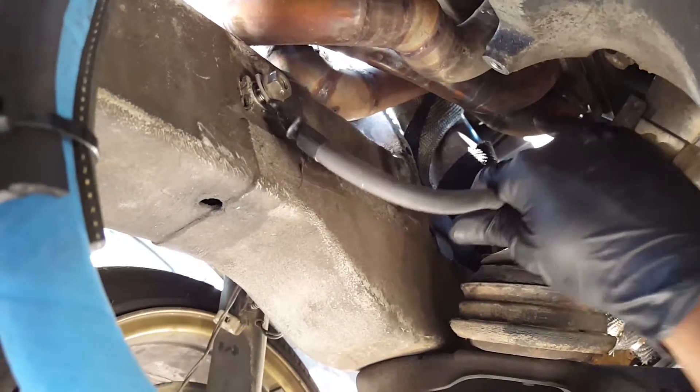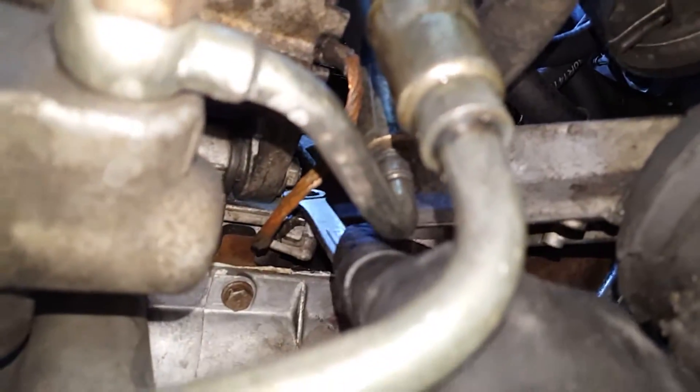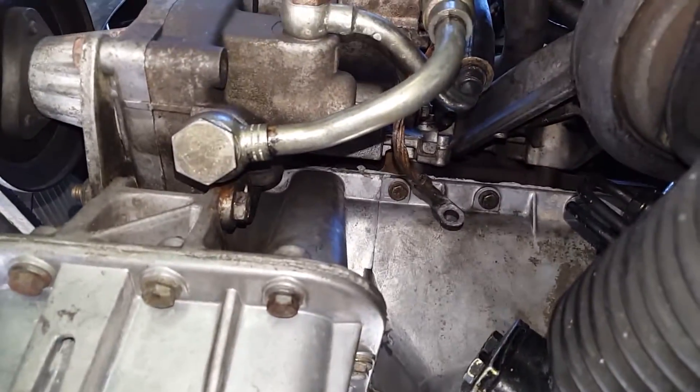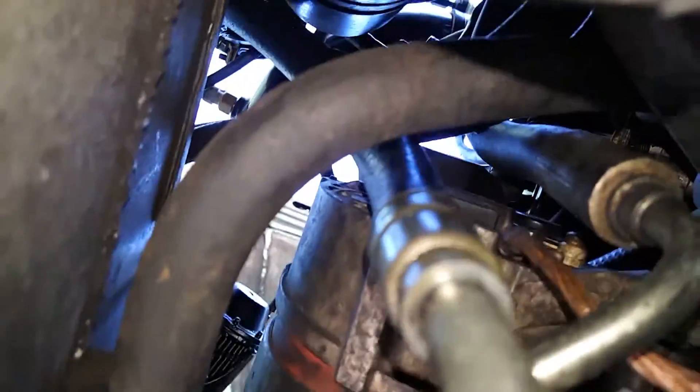All right, on to the next one. The second ground uses a 13 millimeter wrench, and you might need a second wrench for leverage. I already loosened this one up just because it's a little bit tight.